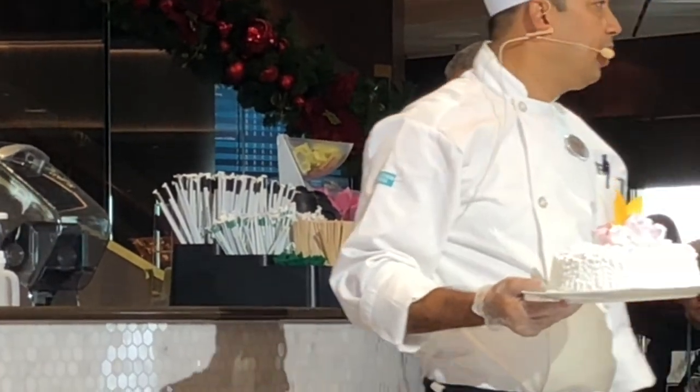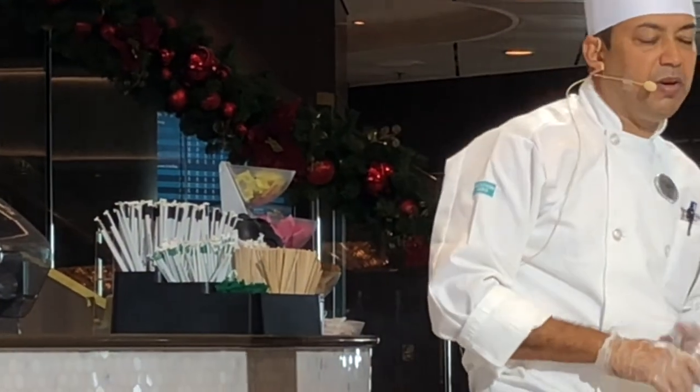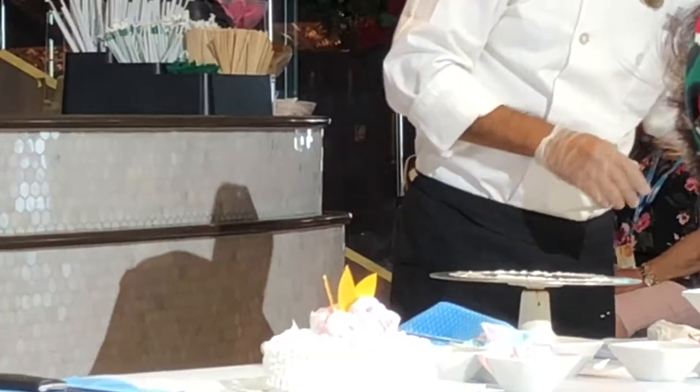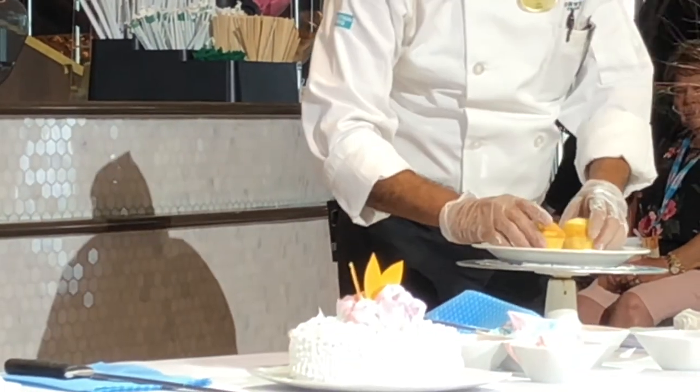This is what you can do in 10 minutes time. I hope everybody will try it back home. Next, I will show you how to decorate cupcakes — very, very simple and very, very easy, with lots of decoration. Very simple one.